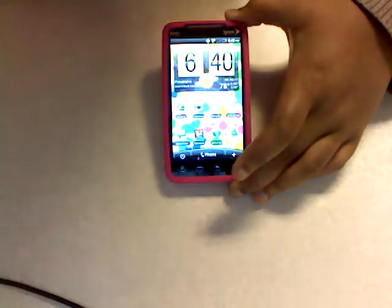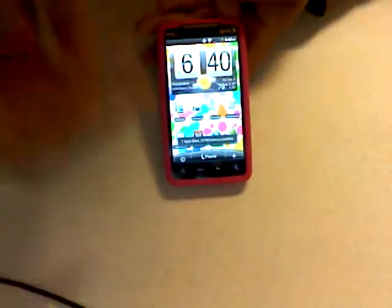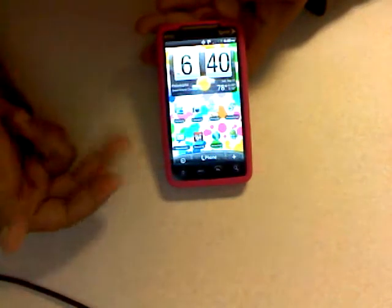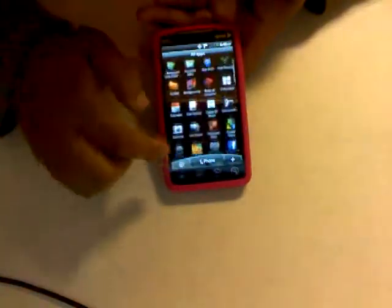Advanced Task Killer is a great app — everything you have running in the background gets killed when you use it. If you hit it, it'll show something like 'one app killed.' Here's what it looks like: you can see all your running apps and kill selected ones. It's a really useful app to have.